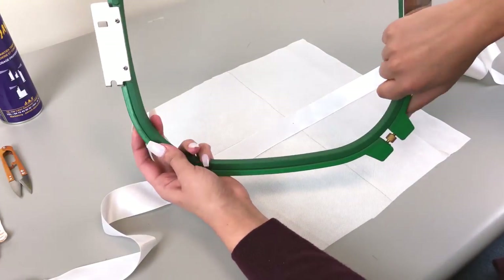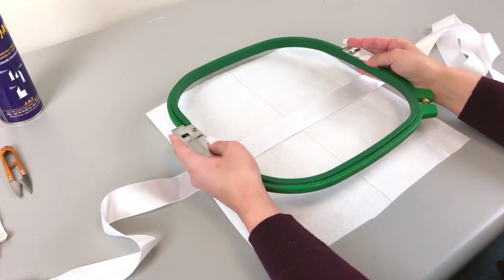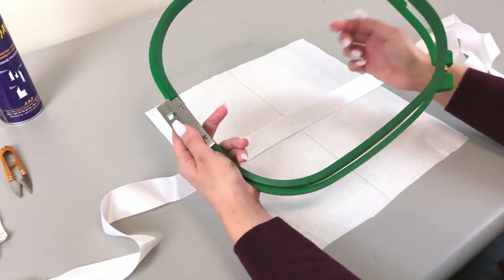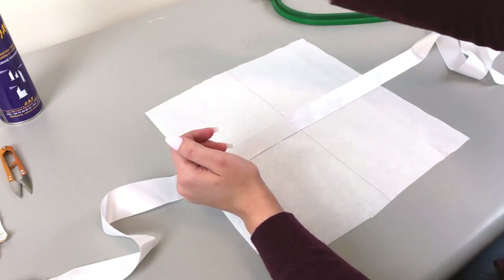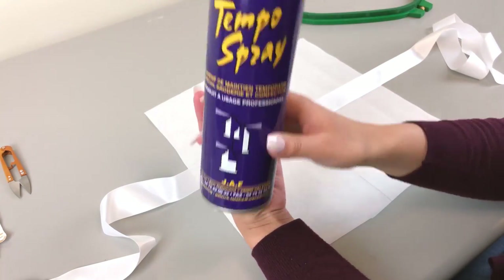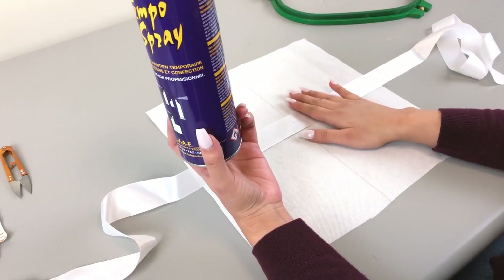We're actually going to use our square hoop. If you have a square hoop like this, or even a regular hoop, it just depends on how big your design is. My design is pretty large so I'm going to use my square hoop. And we're going to use my favorite tool right here — temporary adhesive spray — which is going to help lock that ribbon into place to make sure it doesn't move around during embroidery.